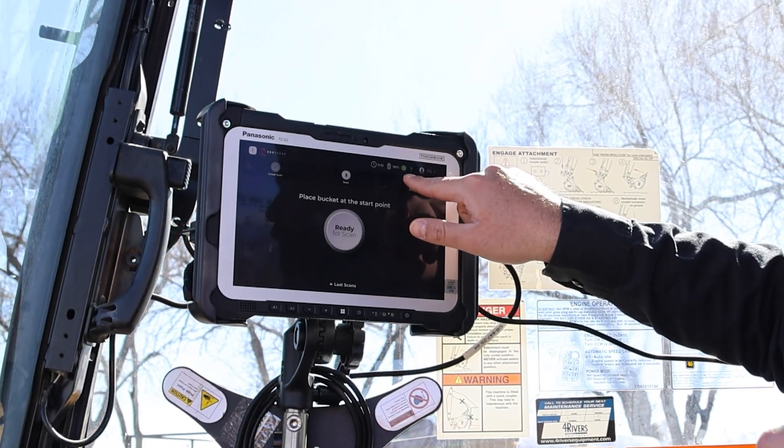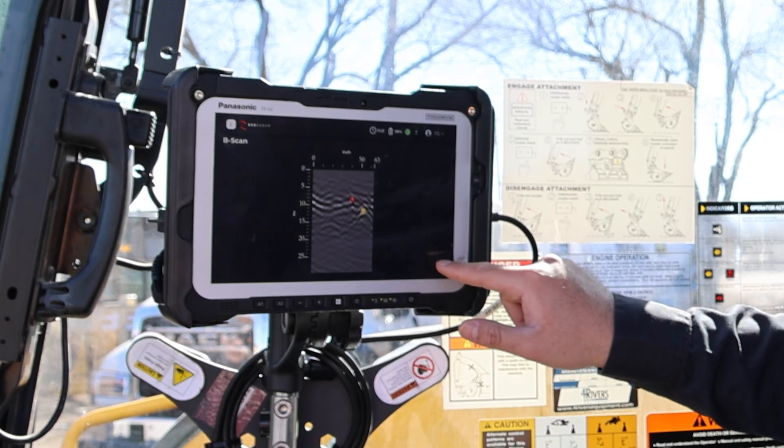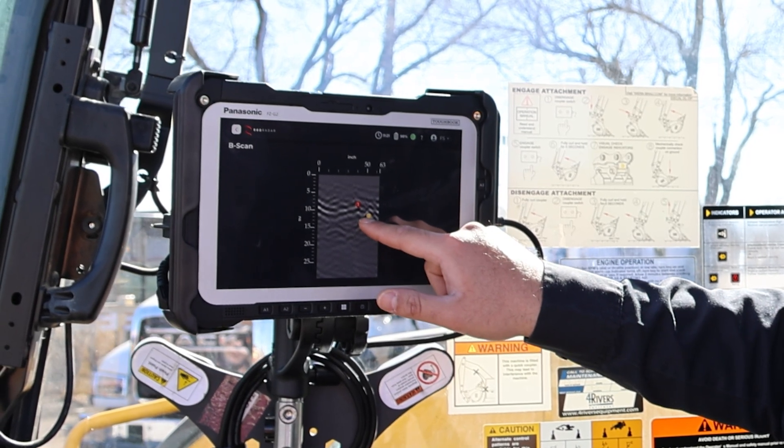The operator hits one button, sets the bucket on the ground, and drags it across. Then it kicks out a display of what could be under the ground.